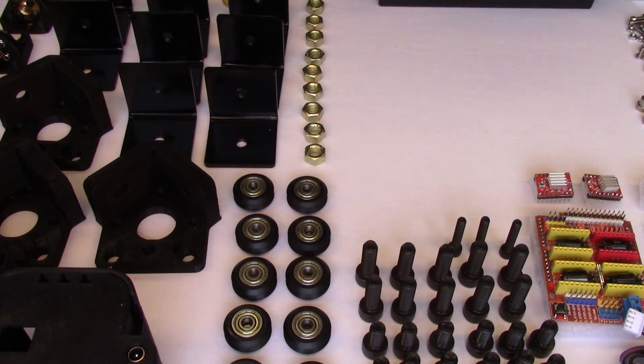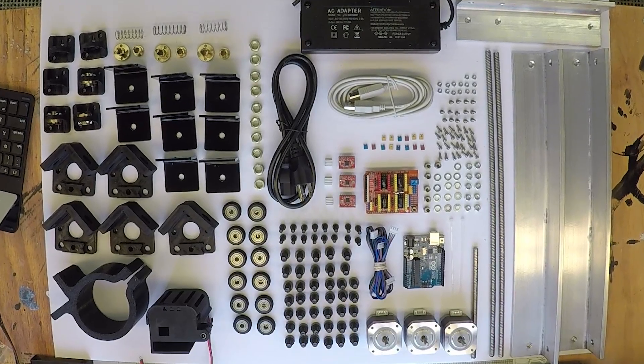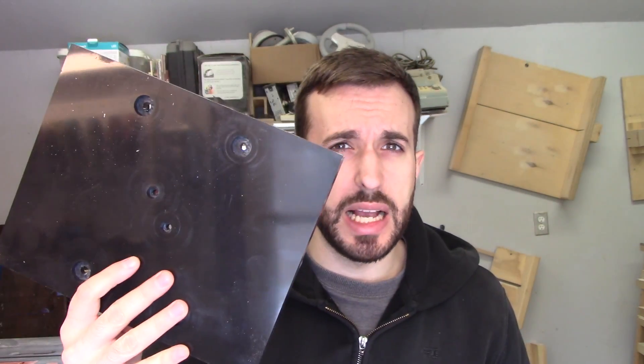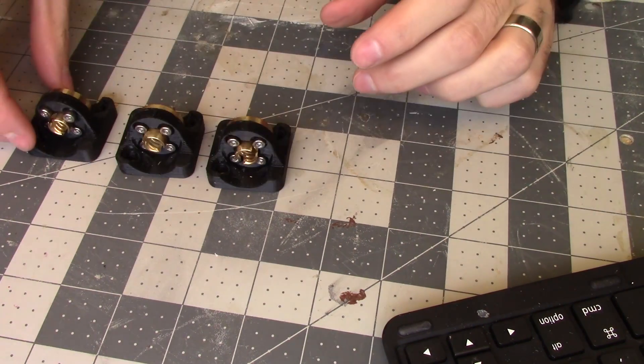Behold all of the bits and pieces that comprise the CNC Labs Mill 1 V2. There is a second box — a flat pack box. It's got some steel plate, some MDF with a bunch of holes cut in it, a little bit of acrylic plastic, big flat pieces like that. We should have everything here that we need to get started on assembly. Let's get to it.